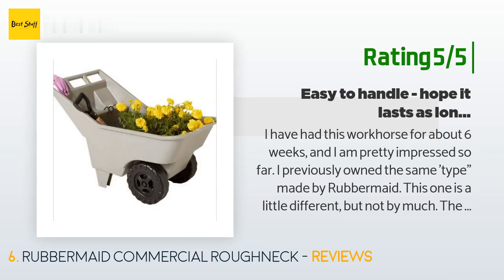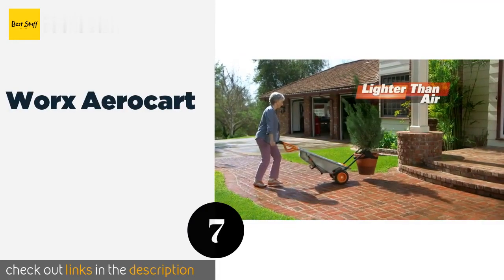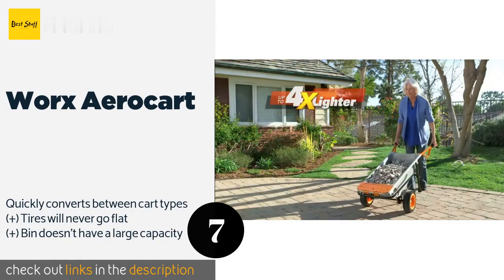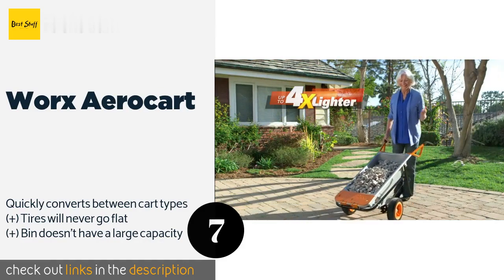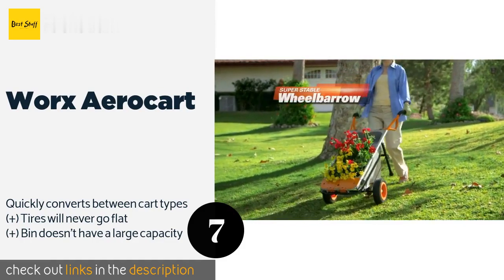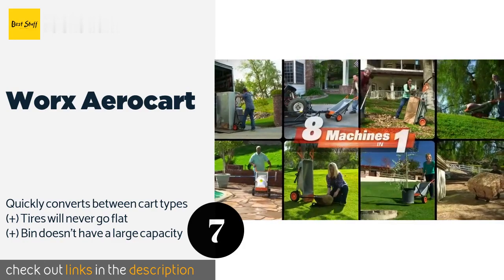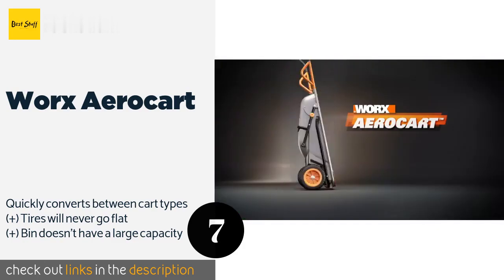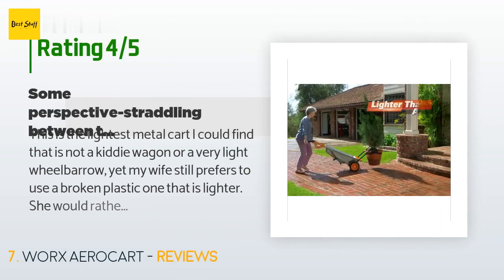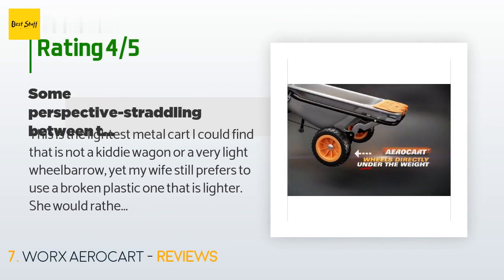The next product is the Worx Aerocart. The Worx Aerocart isn't the best wheelbarrow or the best dolly, but its versatility to serve as both makes it an incredibly useful tool to have around the house. It features extension arms to carry big and awkward items and is slim enough to store easily. This product is available on Amazon for $154. There are 2,508 customers who have reviewed this product, with an average rating of 4.4 stars.